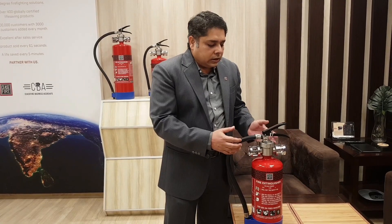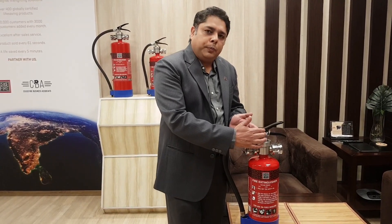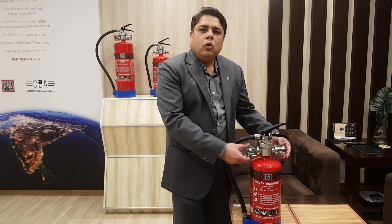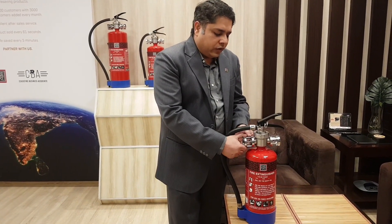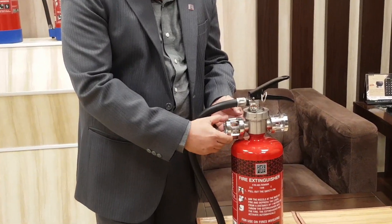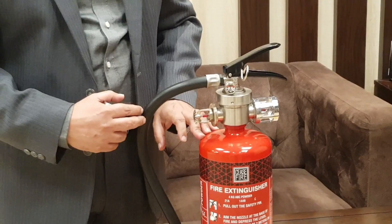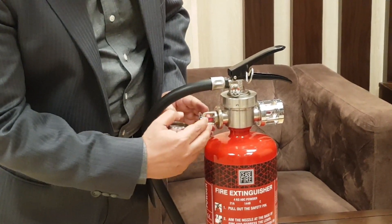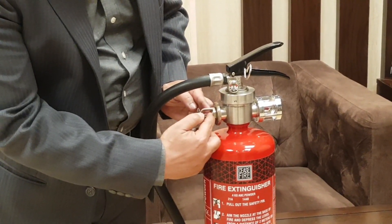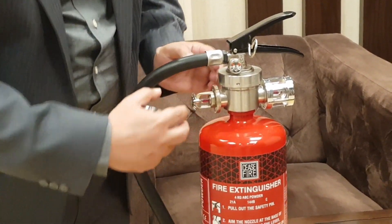The other difference is you have a specialized valve on top of the cylinder which has the conventional usage pin, and it also has a chamber to which two sprinklers are attached. These sprinklers are fitted with a cotzoid bulb, designed to burst open at 68 degrees centigrade. In case a fire comes in close contact with the extinguisher, this bulb will burst open, the pin will be removed, and the extinguishing agent will come out.